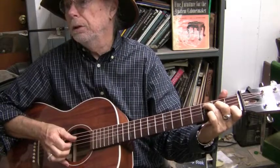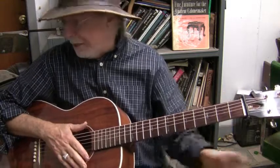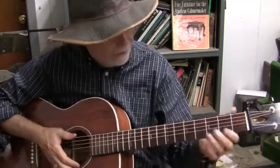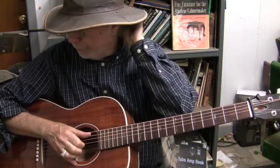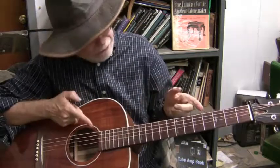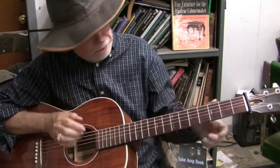All right, here is an attempt to play my old version of Leave it to Beaver. I will stumble through it, and I'm sure I won't be able to play it all straight through. But if I stop, I'll kind of explain what's happening.